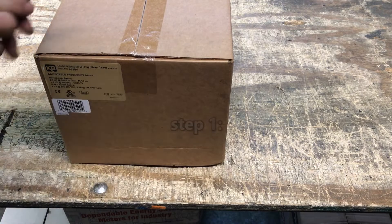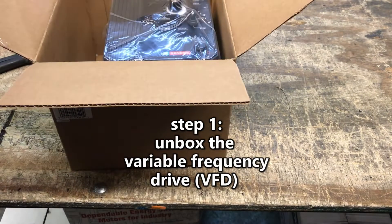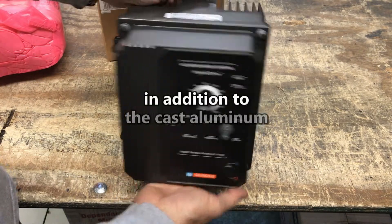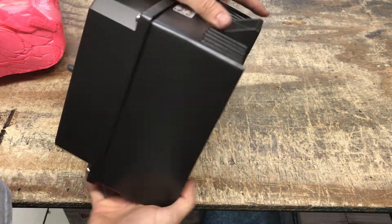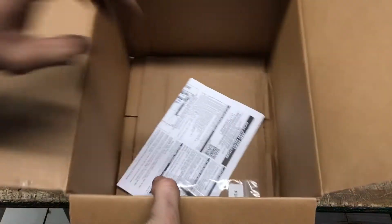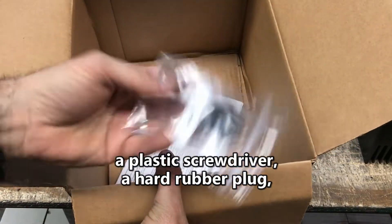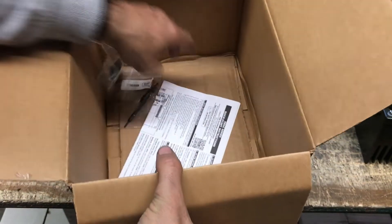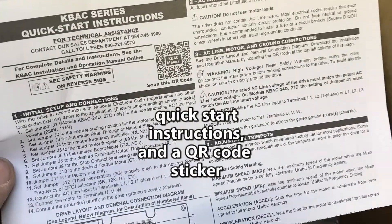Step 1: Unbox the variable frequency drive. This video shows the KBAC-27D variable frequency drive. In addition to the cast aluminum VFD controller itself, the cardboard box also contains a plastic screwdriver, a hard rubber plug, a quick start instruction manual, and a QR code sticker.